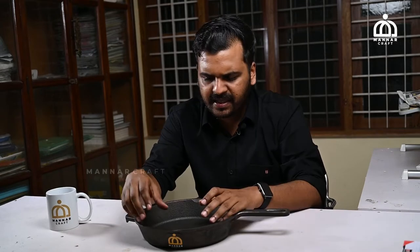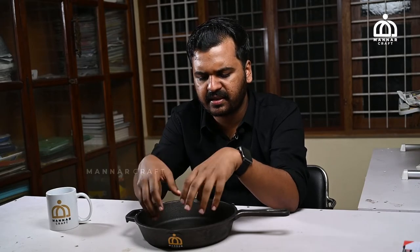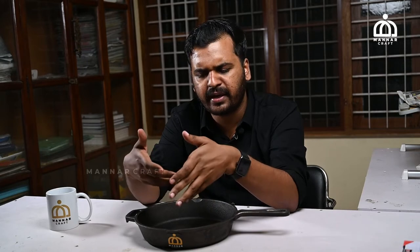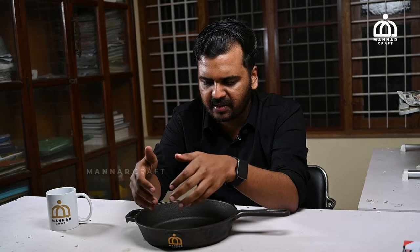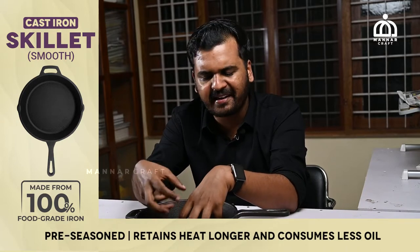The fuel consumption is very high. If we use this skillet, we can use it for 2-3 years. We can use it as a body. This is an iron content product.